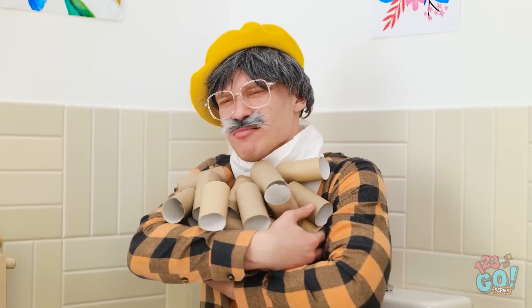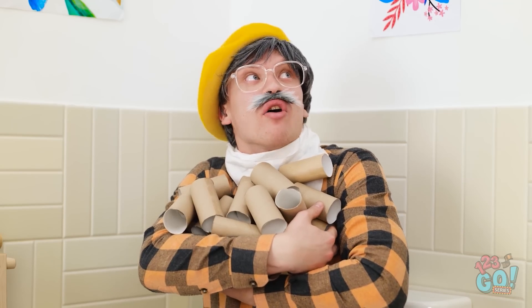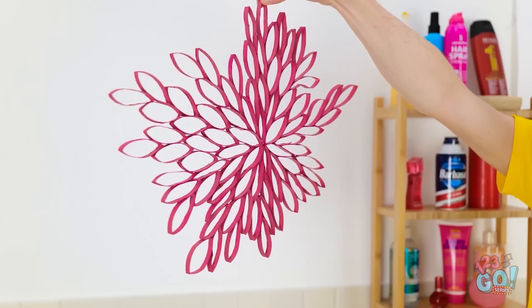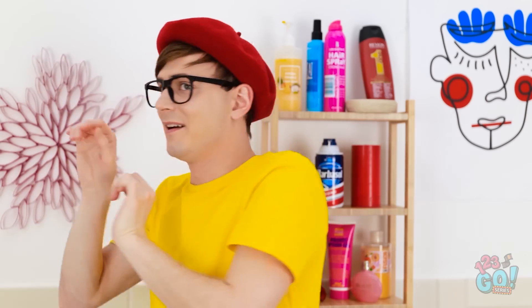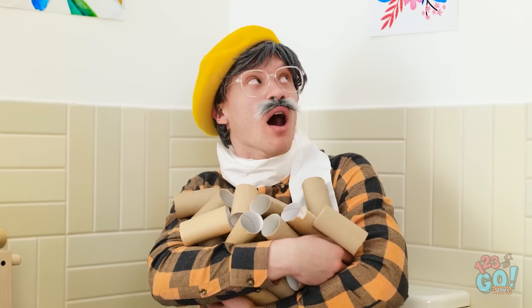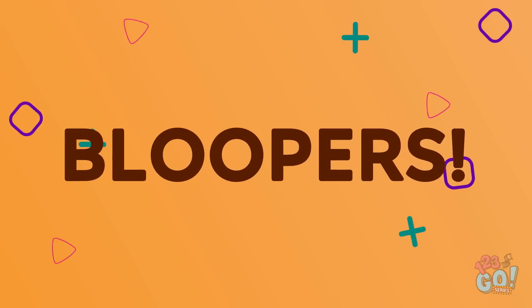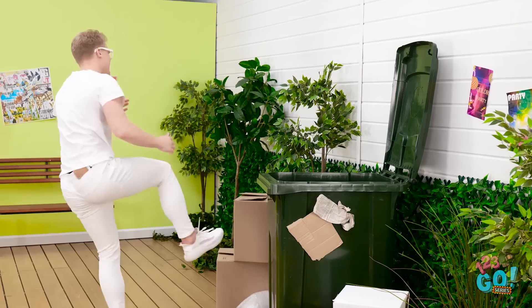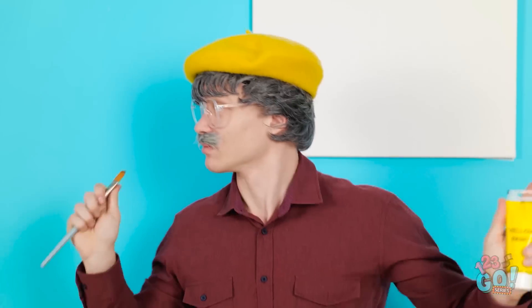Pretty good, huh? Don't worry, I'll rebuild you — I promise. Wow, it's beautiful. We can hang it right here. What do you think? You're a genius! You don't need to be a professional to make amazing art. All you need is a little imagination and some creativity. What's your best art hack? Let us know in the comments below! Remember to share this video with your friends and don't forget to subscribe to our channel for more useful videos just like this one!